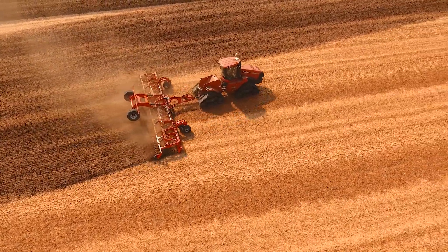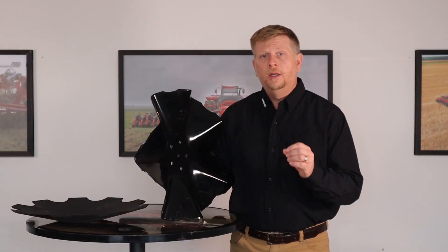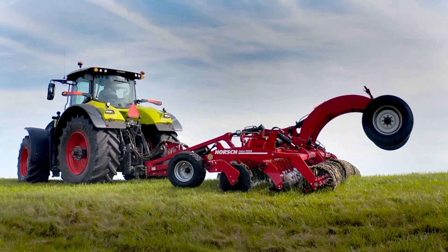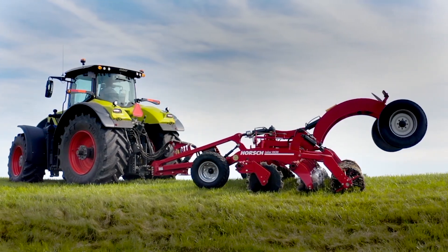By having both the notched concave blade and the Vortex blade at your command, you can easily and quickly configure Joker RX for different seasonal tillage needs and quickly adapt to changes in your field conditions.